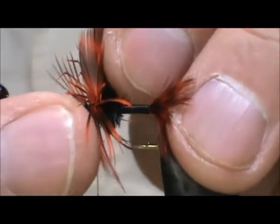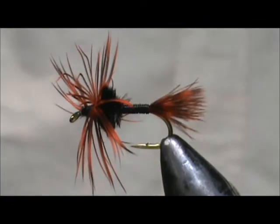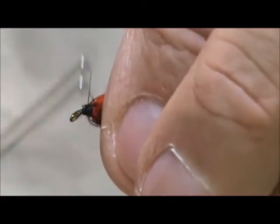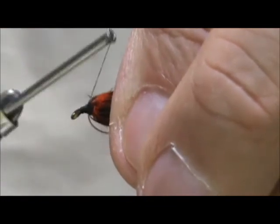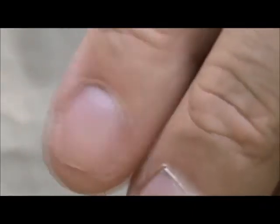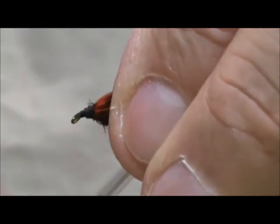I'm going to remove the excess. Hold that hackle back, I'm going to wrap the head and come back on the ostrich or the hackle — just a couple of wraps.